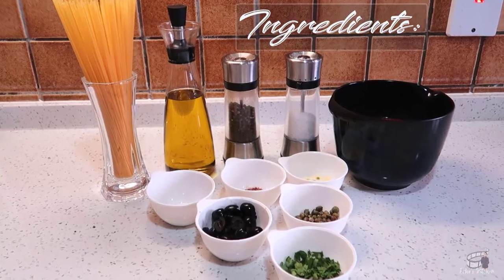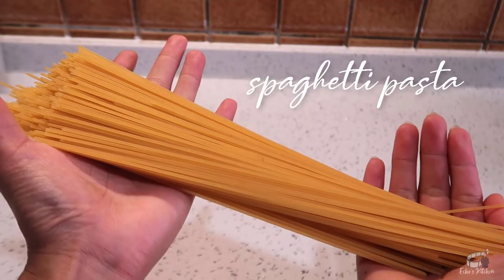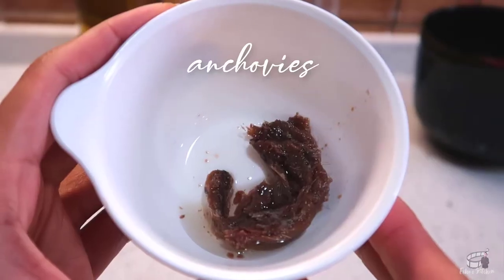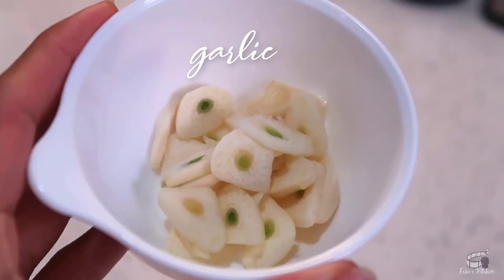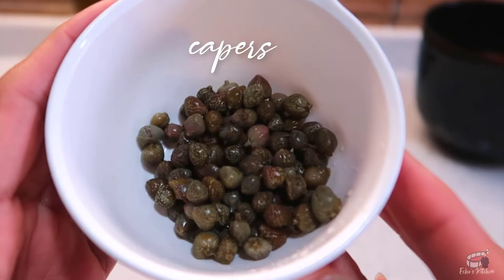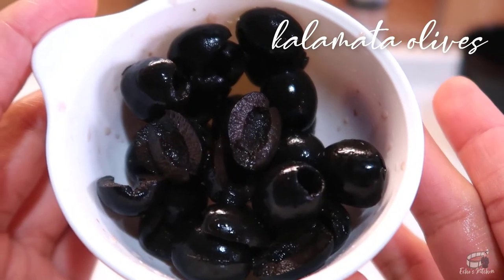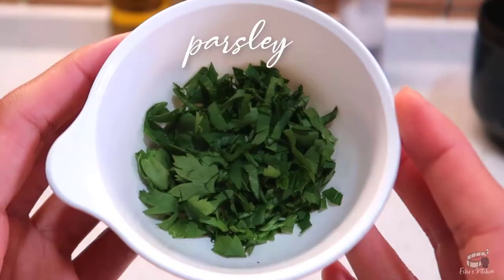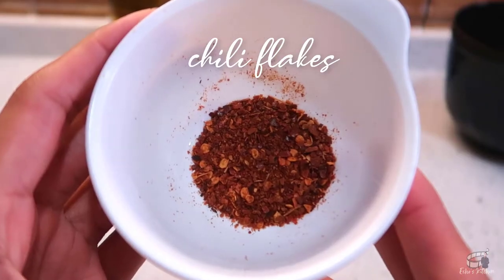Here are the ingredients: 200 grams of spaghetti pasta, 2 cans of tomato sauce, 3 pieces of anchovy fillets, 3 cloves of garlic, 2 tablespoons of capers, 1/2 cup of kalamata olives, 1 tablespoon of olive oil, salt and pepper, parsley, and a pinch of dried chili flakes.